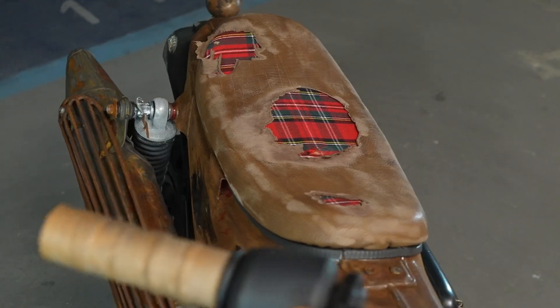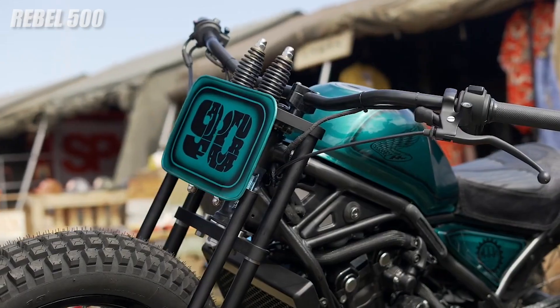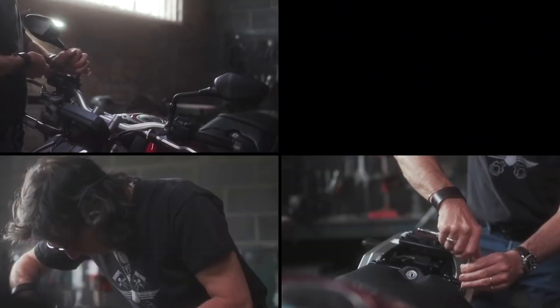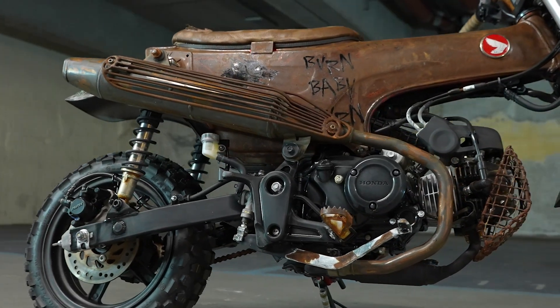Now you may be asking: why tear down a brand new Honda Dax and turn it into something like this? Well, it's for the Wheels and Waves show out in Europe. Honda loves to make a splash there, so they contract out multiple artists and shops, put them together, and turn them loose to see just what's possible when it comes to customizing certain motorcycles.